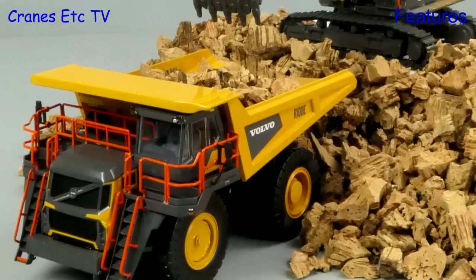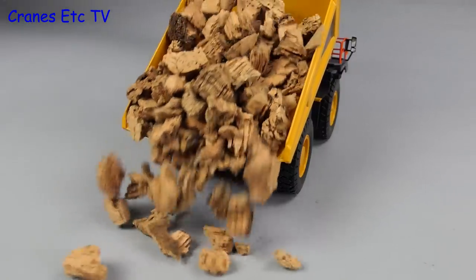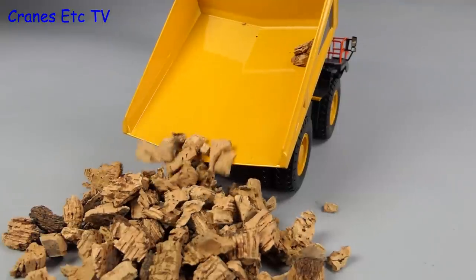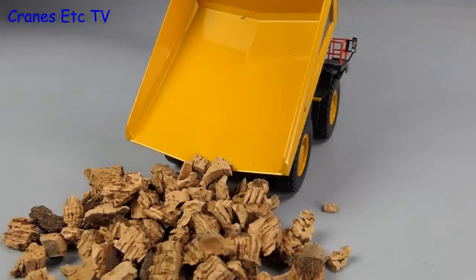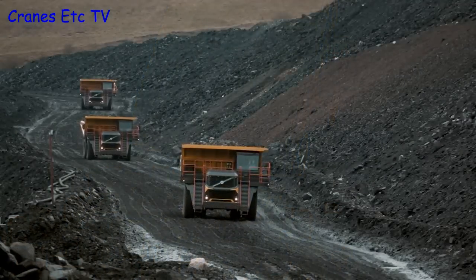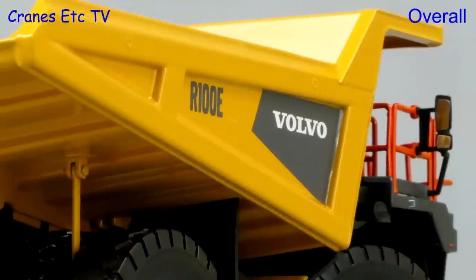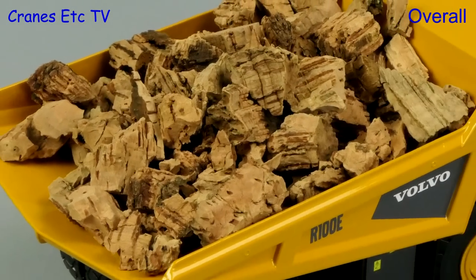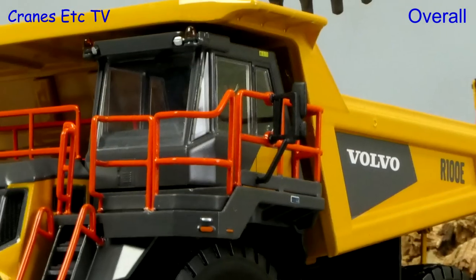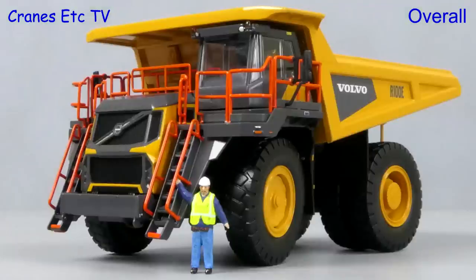Another plus point is that the model looks great in a mine setting. WSI Models has made a really good job of this rigid hauler mining truck. It captures the look of the real Volvo very authentically and there's a high level of detailing. What's also good is that the model engineering is first-rate, so all things combined together this model of the R100E is excellent.